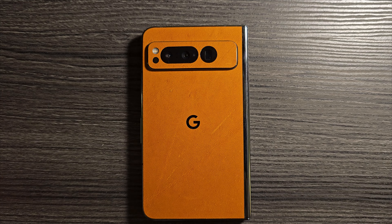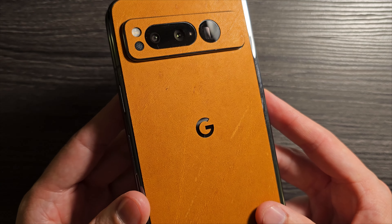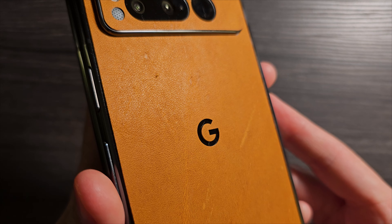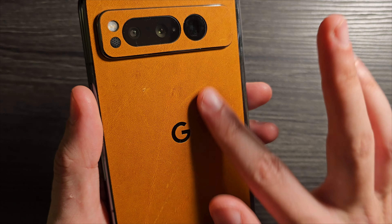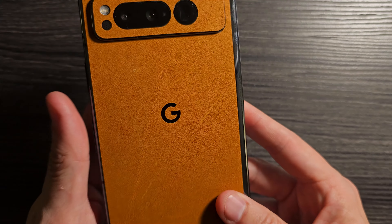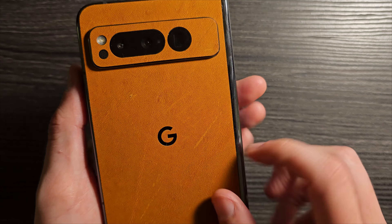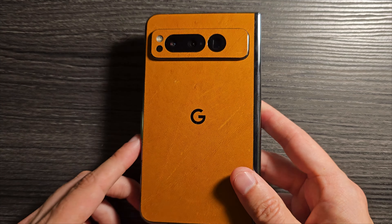Let's first look at the dBrand Genuine Leather Skin. I am already very, very impressed. If you get up close, you can see all the different texture and grain on this leather skin. You can mark it with your fingernail — I mean, it is real leather, that's going to happen. Application was extremely easy; I just used the G logo to line things up and it was extremely easy to get on there.